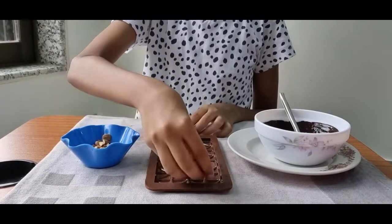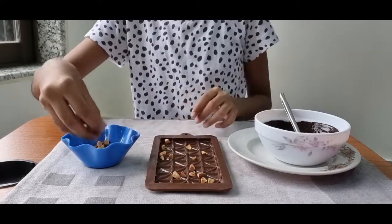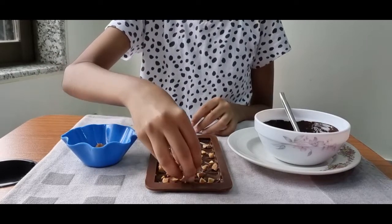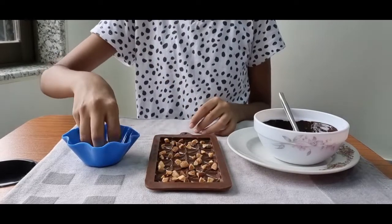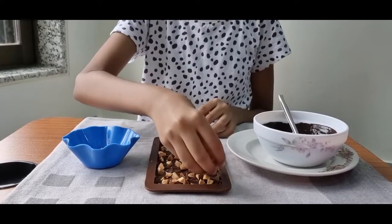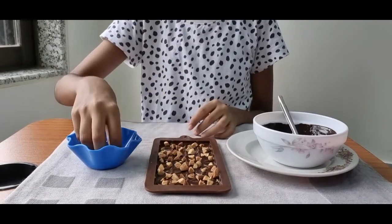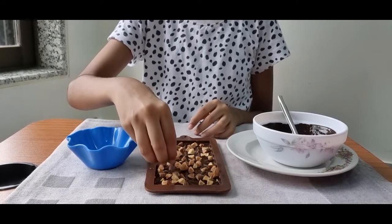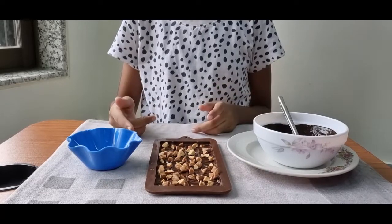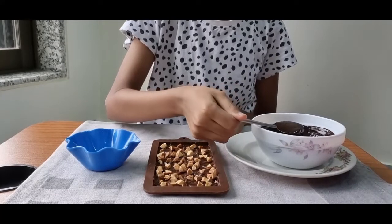I'm just going to take a handful of almonds and sprinkle them everywhere. Now that I have put the almonds in the tray, we'll put the chocolate in it.